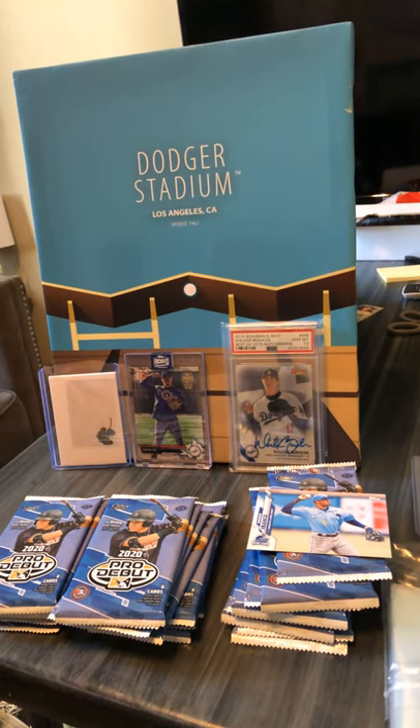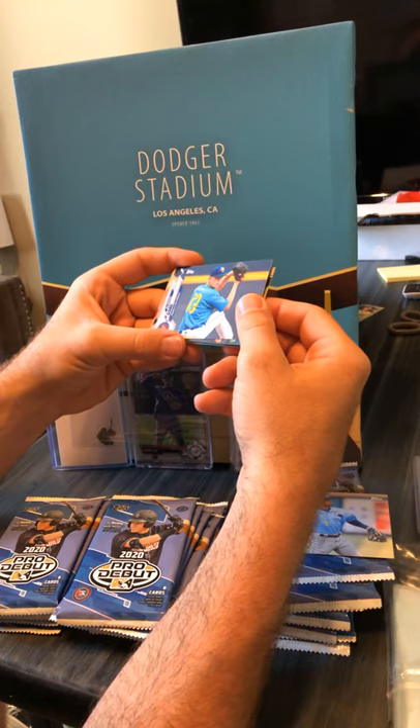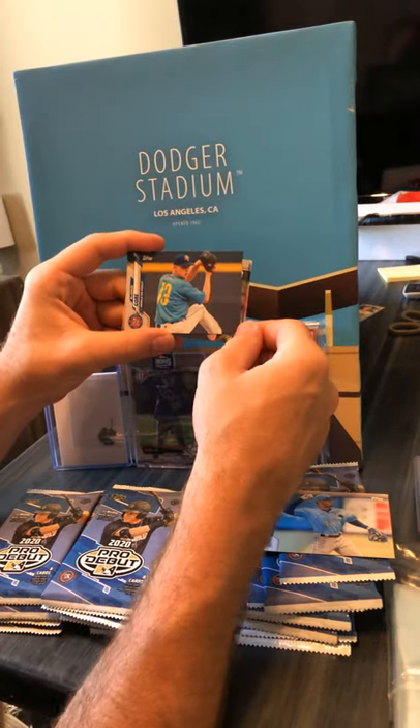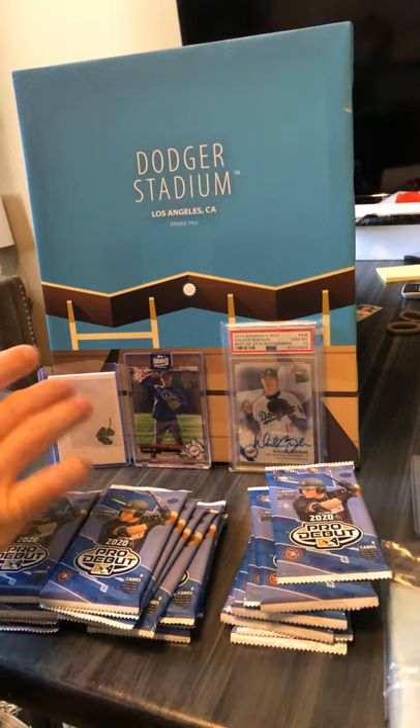In any case, the card stock on these cards is pretty cool though. It's matte on the background and then shiny on the foreground and on the nameplate — so that's pretty cool. Alright, so Wander Franco — maybe get sleeved up. The Stone Crabs — just in case you're on sports Jeopardy in 10 years.